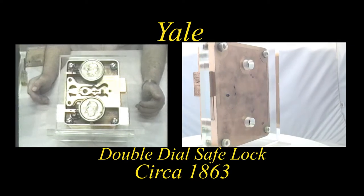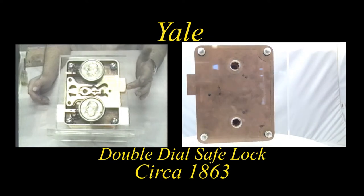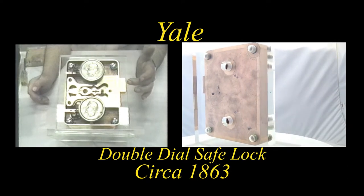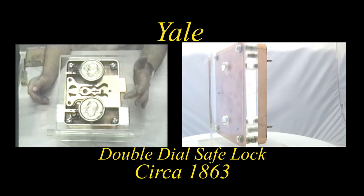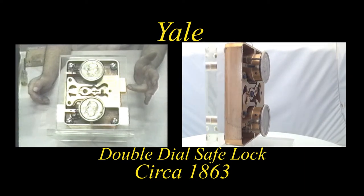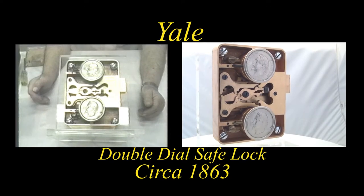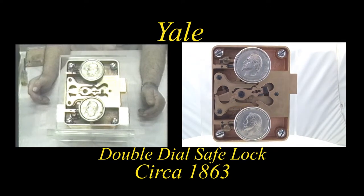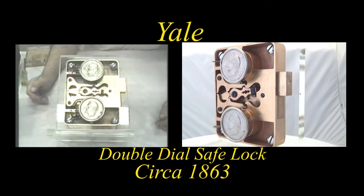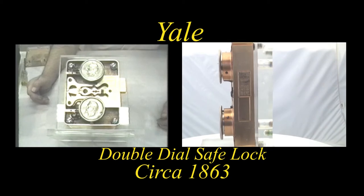In this particular design, both locks had to be unlocked to retract the bolts. In this case, there were two bolts, and the ends of the bolts bore the dates of the patents which protected the lock design, dating from about 1855 to 1863.